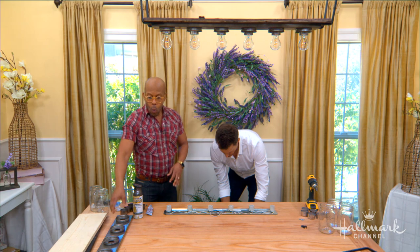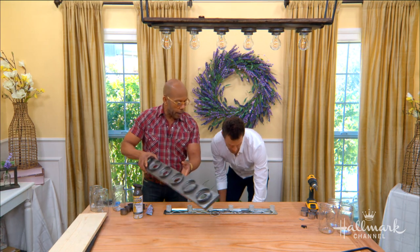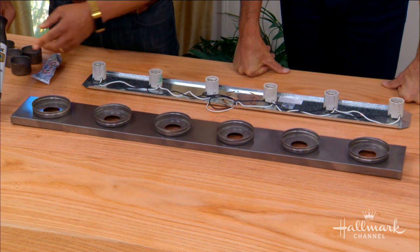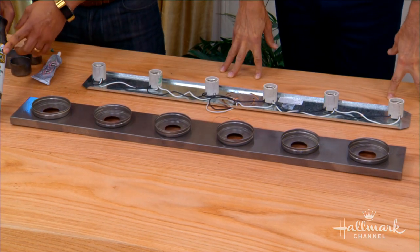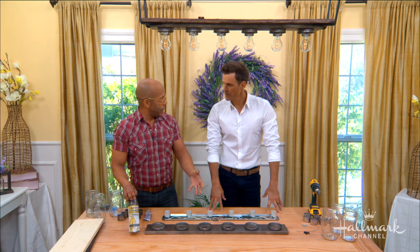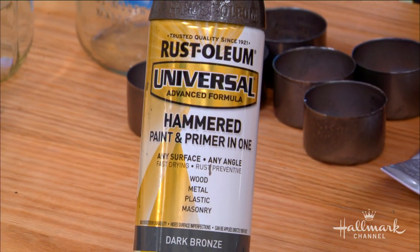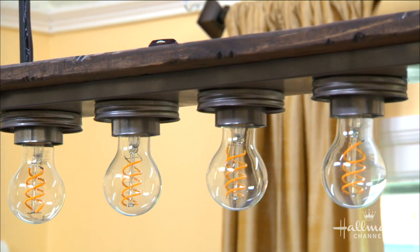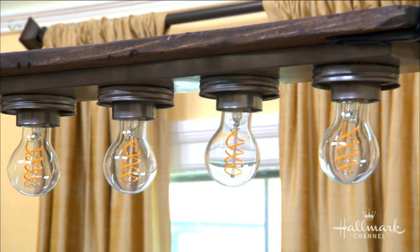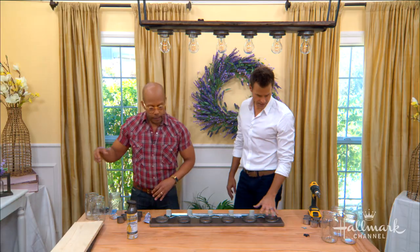Once they're nice and dry according to the directions, you want to paint it. I use a hammered metal finish — I love that look — because you don't want it to look like spray-painted silver. You want it to have some texture, so these textured spray paints do well. Pick a finish that goes with your décor. You could do brass, gold — whatever works for you. I chose a hammered bronze. Okay, so we've got this part taken care of.